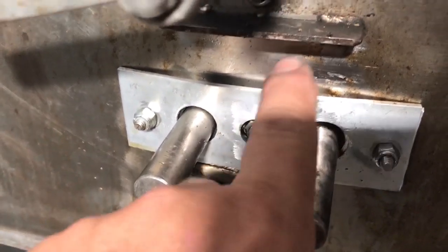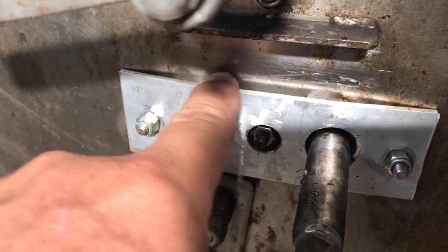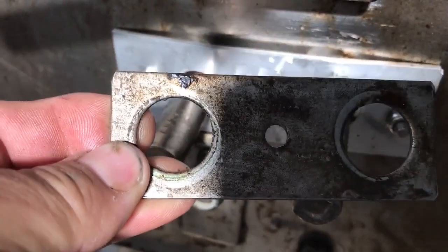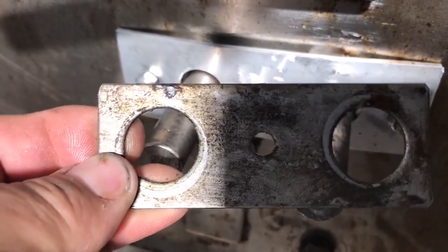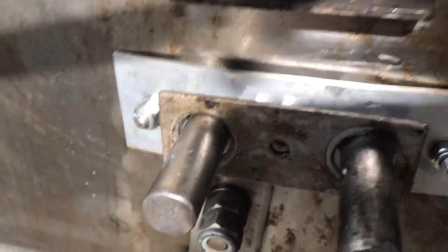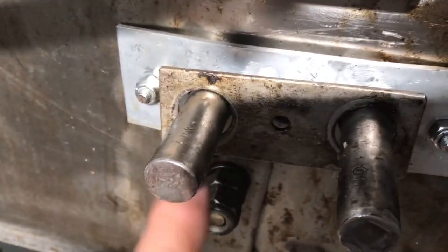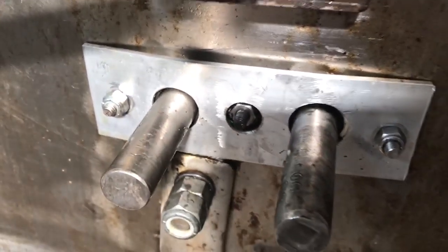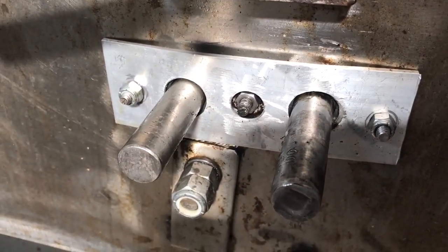I made it out of aluminum, because that's way easier to work with in my shop. I don't have the kind of laser cutting that would make a plate like that out of stainless. I probably could have welded a washer onto each side to Mickey Mouse it, but aluminum is so nice to work with, I just did it that way.